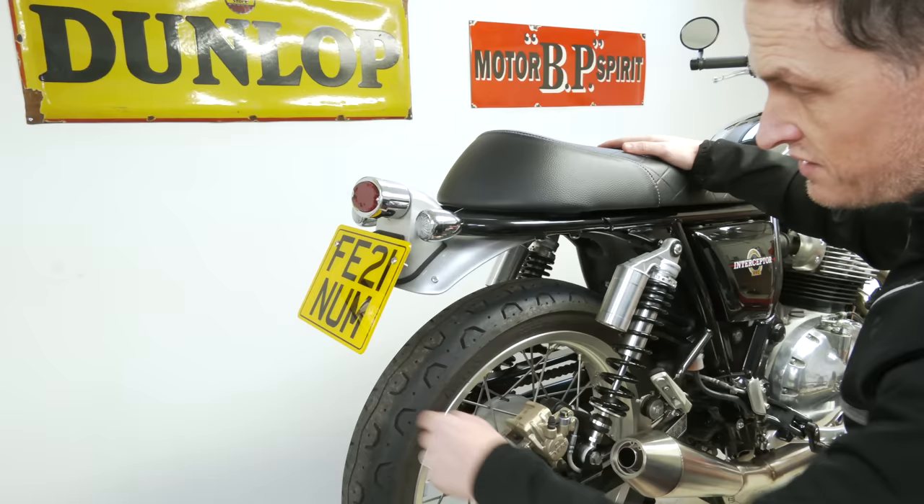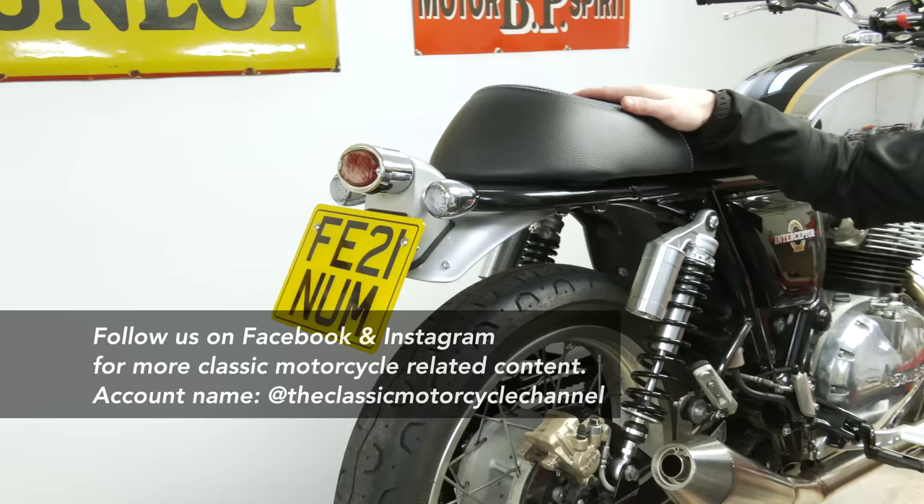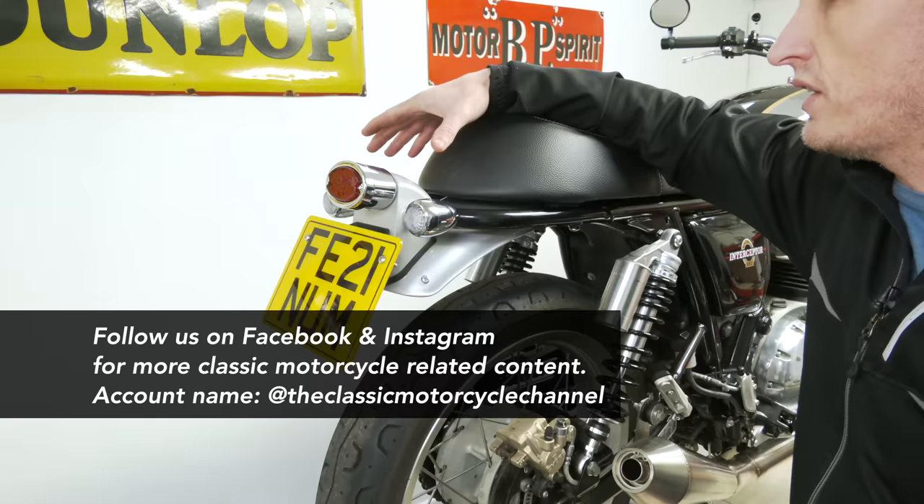Starting at the rear. We've removed the extender from the mudguard because we thought it was just ugly black plastic, so that was easy enough to do — that came off straight away. I know you don't get as much protection, but this is only going to go out on dry days anyway, so that's fine.